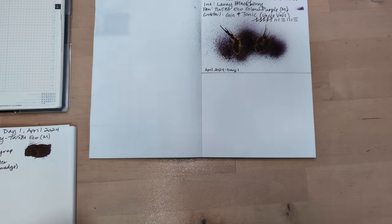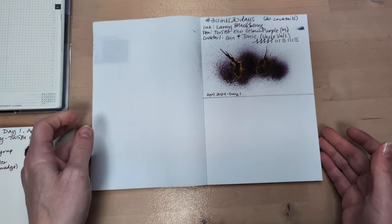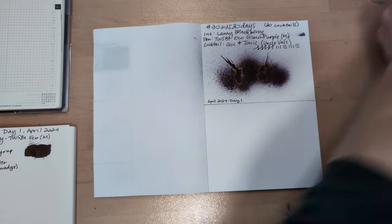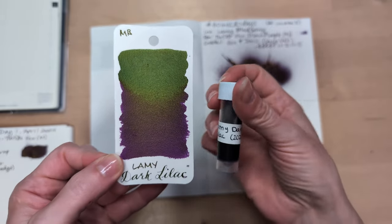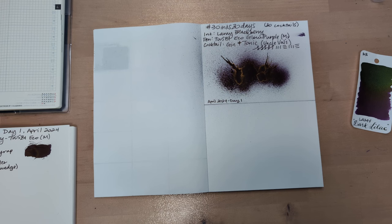Today's ink is another sample from the illustrious Amanda Bee. And that is... I can't believe it's not Dark Lilac. Because we had to, right?